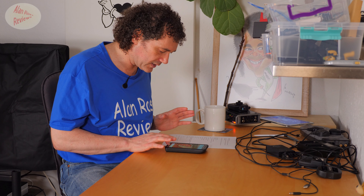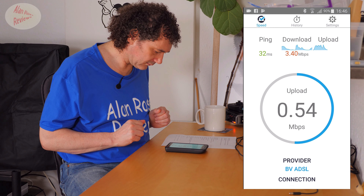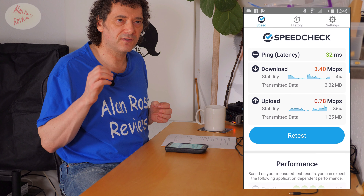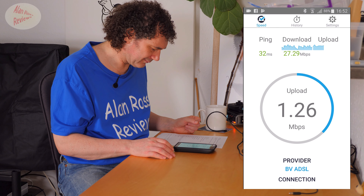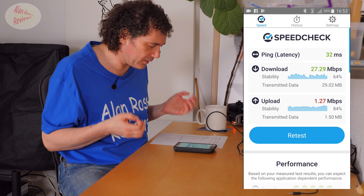To see the effect on downloads from two rooms away: first testing the 5372, it's dropped to 3.4 megabits per second download, 0.78 megabits per second upload. Swapping the SIM to the 5885 from the same location, I'm now getting 27.29 megabits download — still crappy upload at 1.27 — but there's a big difference between the 5885 and the 5372. Moving room to room, I'm getting a much stronger signal and better downloads on the 5885.